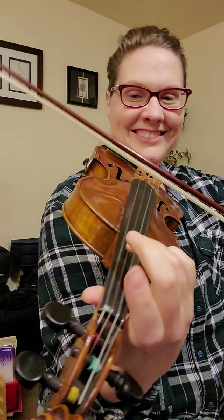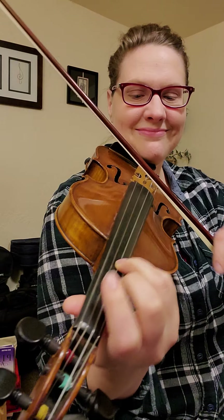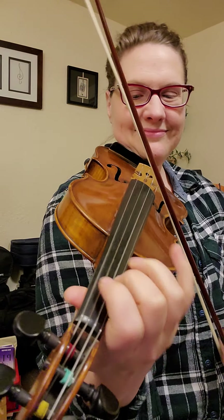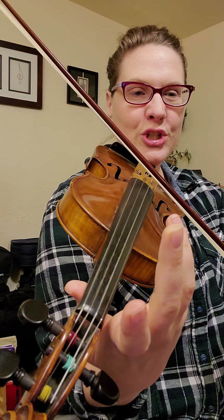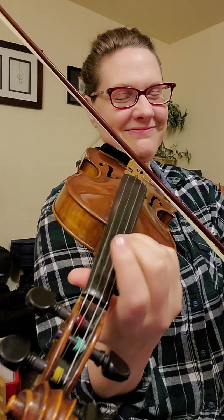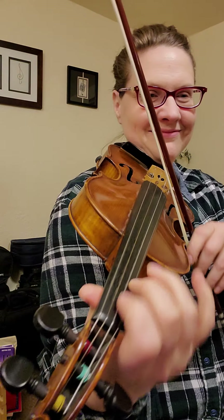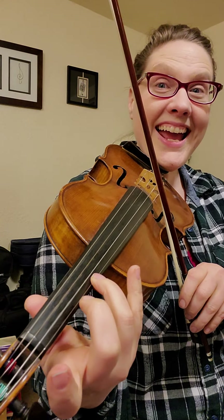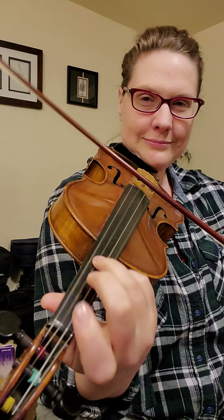Oh, there's no D. Three. Two, three. Hop. A, G. Hop. G, G, G, G, G. Good luck.